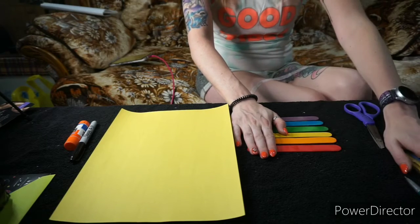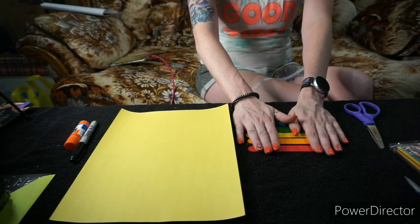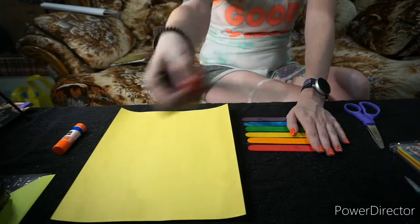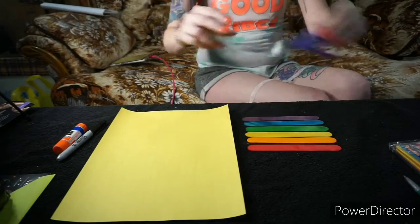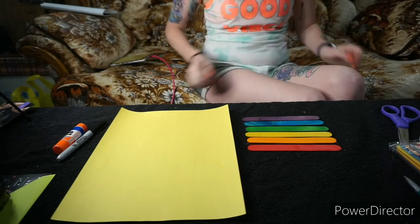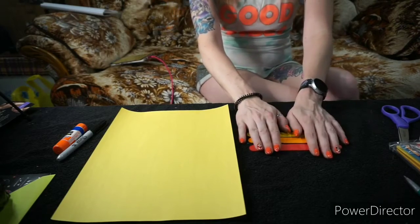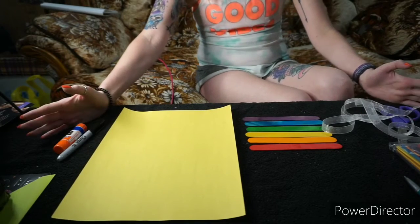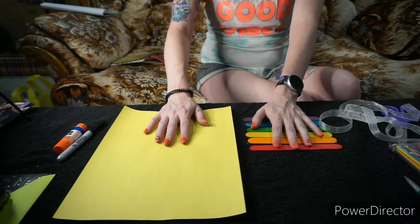We're using jumbo popsicle sticks — you can use plain ones, or I'm kind of cheating today and using colored ones because this is what I had at the house. You'll also need construction paper, glue, markers — I'm going to use my trusty Sharpies — and a pair of scissors. You can also use a ribbon, and optionally a hole punch to cut a little card to hang on the front, but it's not really needed.